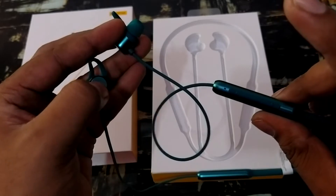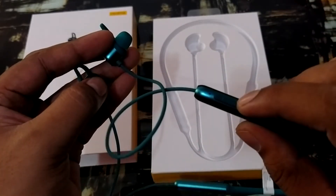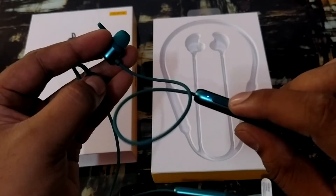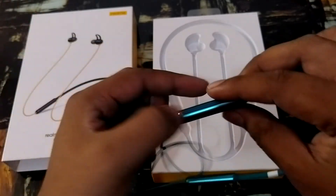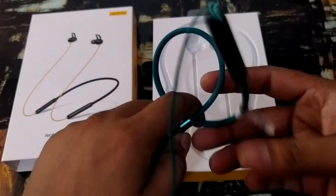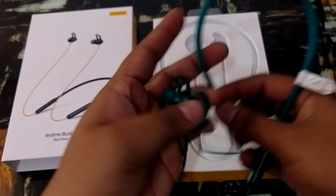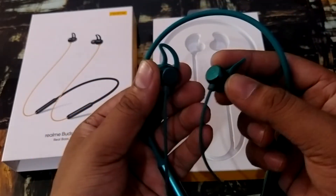When you remove it again, it will power back on. Volume up/down buttons are given, and in the shortcut you can use Alexa or Google Assistant. The sound quality is very good — I personally like it. This neckband is very flexible and you can use it in any way. I will not demonstrate the sound quality directly because of copyright issues.